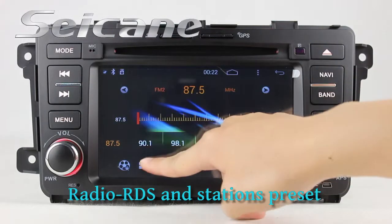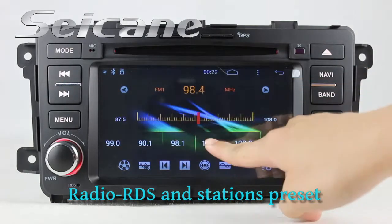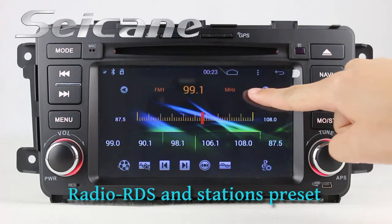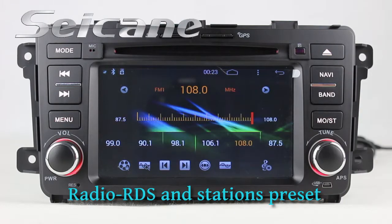It has a high-sensitive AM FM stereo receiver. You can select channels manually or automatically. It supports RDS. You can select channels by program type, enjoy radio in stereo status, and listen to local radio stations.